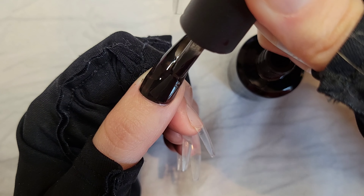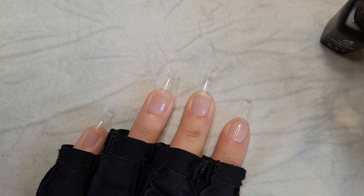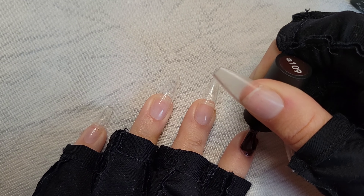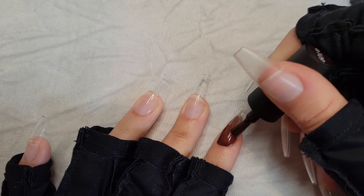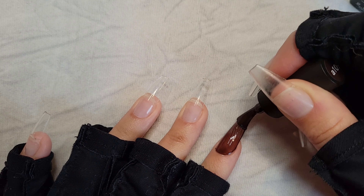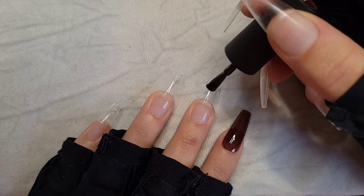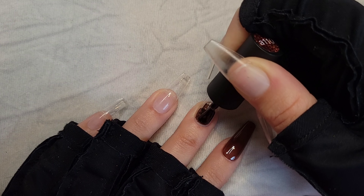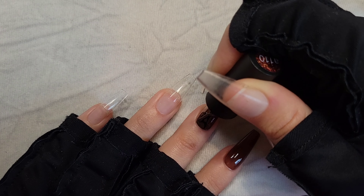The first coat I apply is really thin because I will be applying a second coat — not shown in this video just for time's sake. This helps keep everything really smooth by doing two coats instead of trying to pile on a lot of color in that first coat. As you watch, you'll notice I don't start at the very base of the cuticle; I start a little above it and then push the color down to help create that perfect shape.